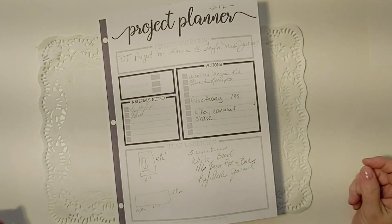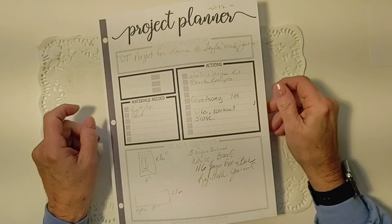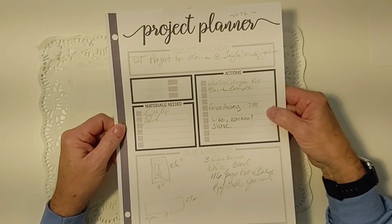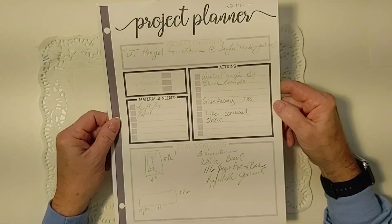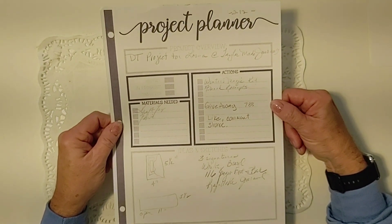They're not expecting it to stick to the streets or anything like that. Today I have a design team project — a special guest design team project for Lorna at TaylorMade Journals. For her project I decided to use the Winter Magic Kit along with her French Receipts Kit.